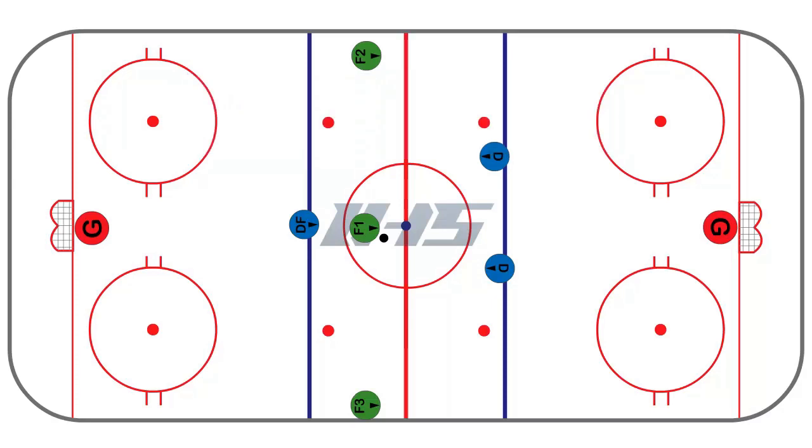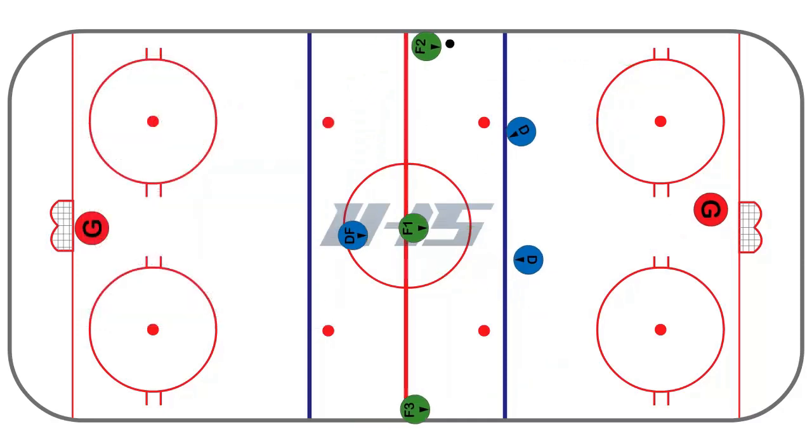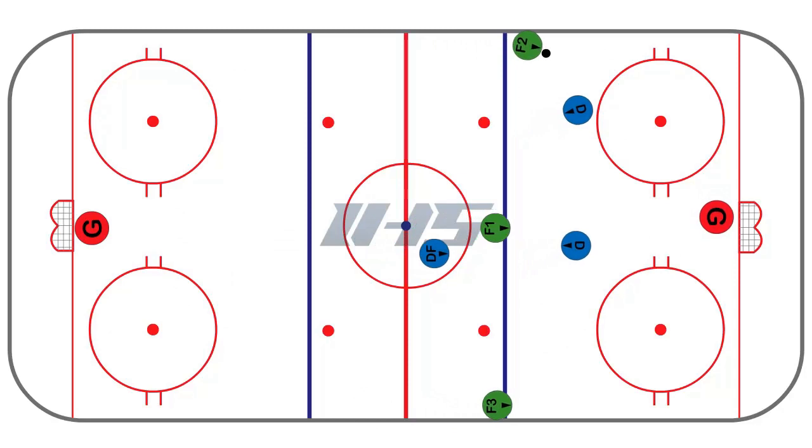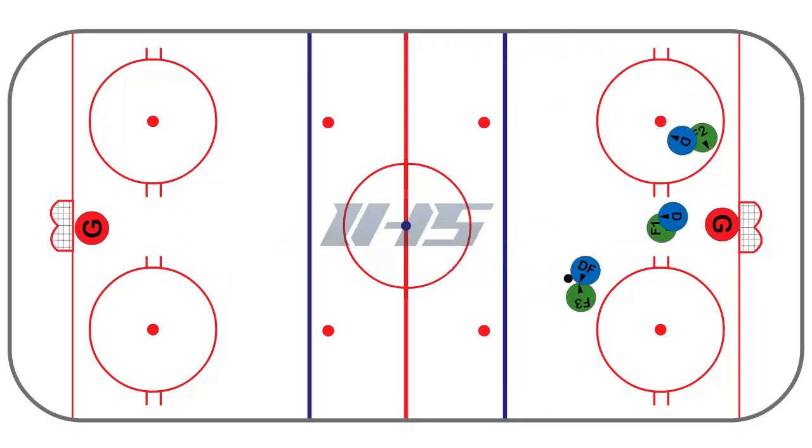When back-checking against a three-on-two to the weak side of the ice, the back-checker needs to move their feet until they're in good defensive position. This allows the defenseman to slide over, take away space from the puck carrier, and keep them to the outside of the dots.